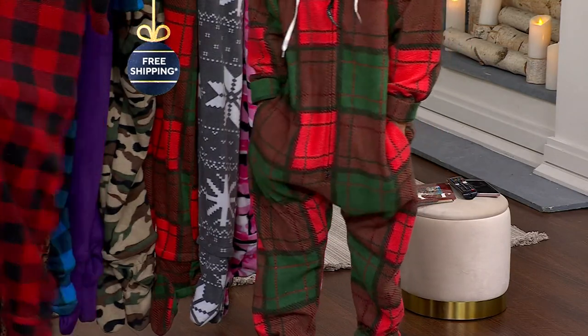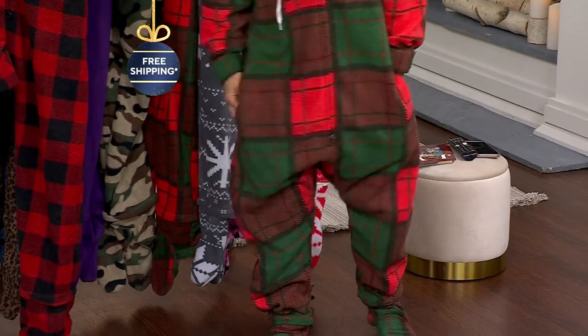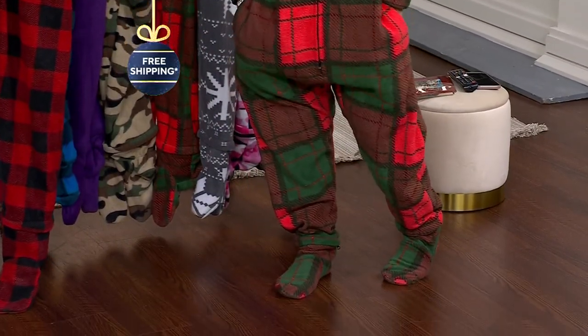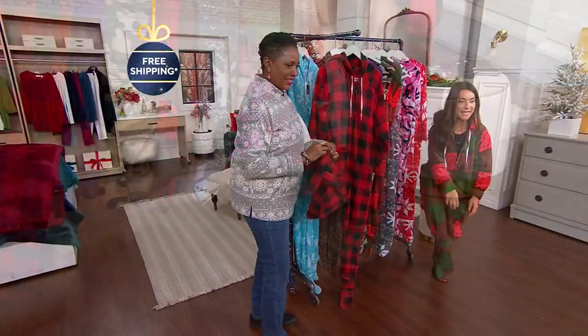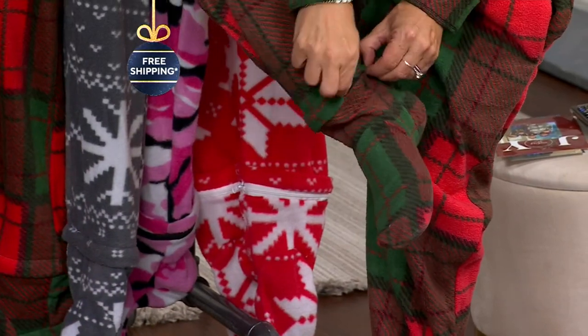The inventors like to say the pockets will hold a six-pack — of whatever you want. I like to say it holds a cell phone, remote control, and your favorite snack. You never have to get out of it. And what's super cool are the removable feet.